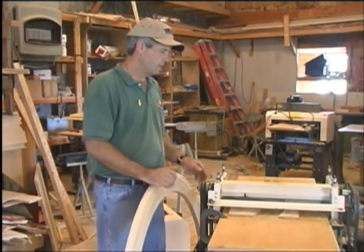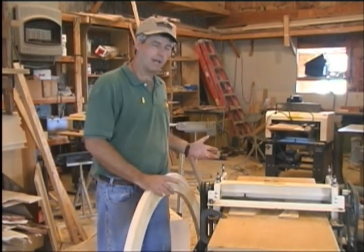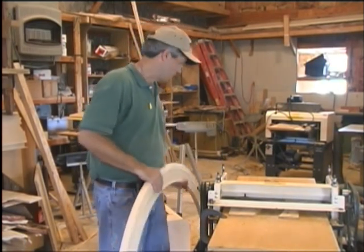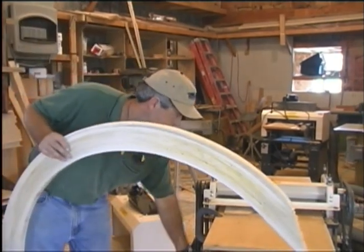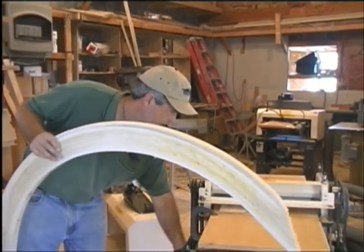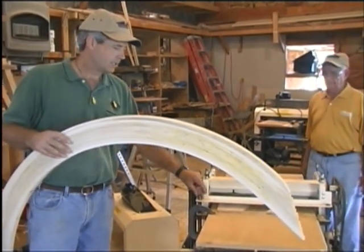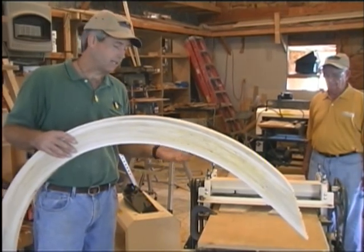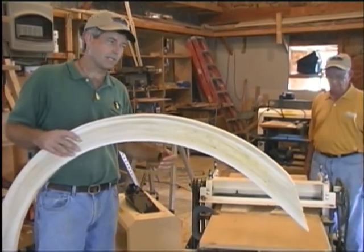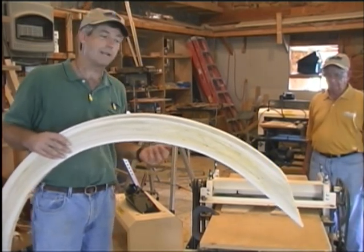Now that the knife is set, I'm going to do a trial run with only the feed rollers going. Make sure the knife is in the up position so it doesn't dig into the blank during the test run. If the board gets hung up during the test run, just count the number of cranks you go backwards — probably 10 or 15 to lower the bed — and you can return to your starting position by making the same number of cranks coming back up, and you'll still be set and ready to go.